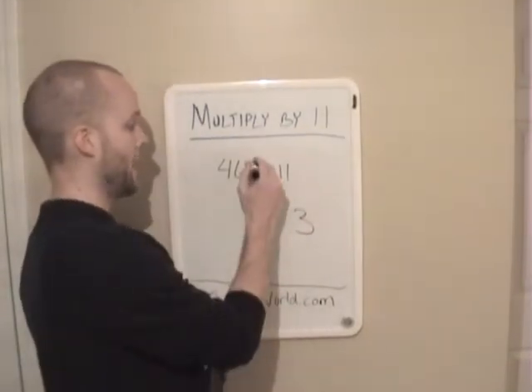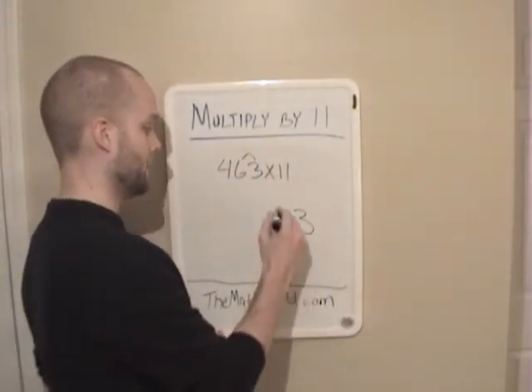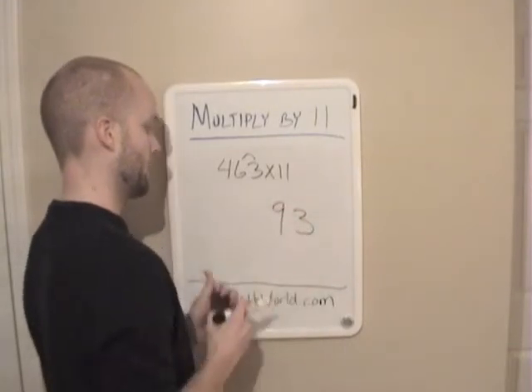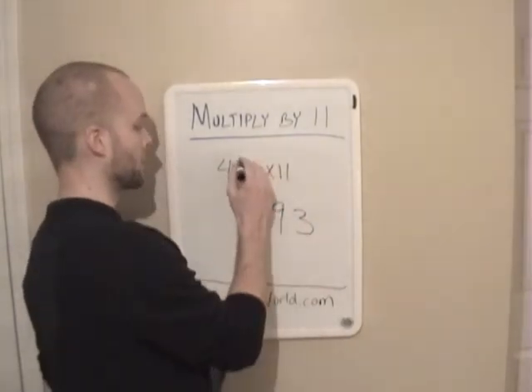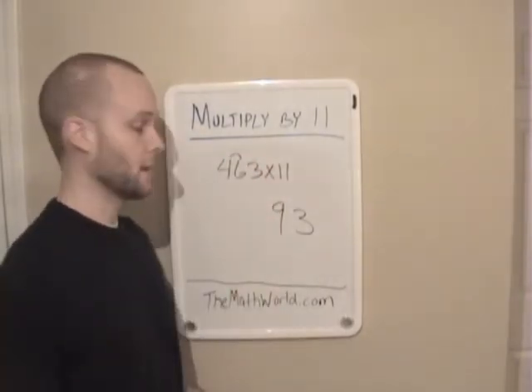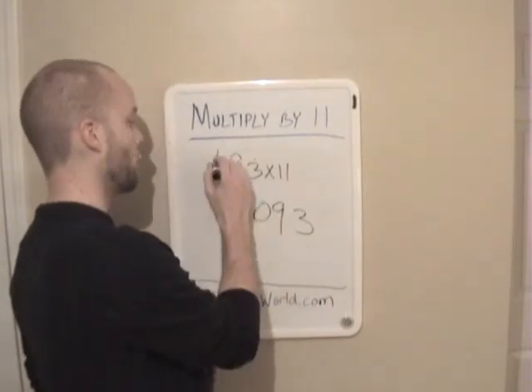The next step is you want to add the last two numbers. So 6 plus 3 is 9. Then you want to add the next two numbers, which are 4 and 6. And it's 10, so we're going to write down 0 and we're going to carry a 1.